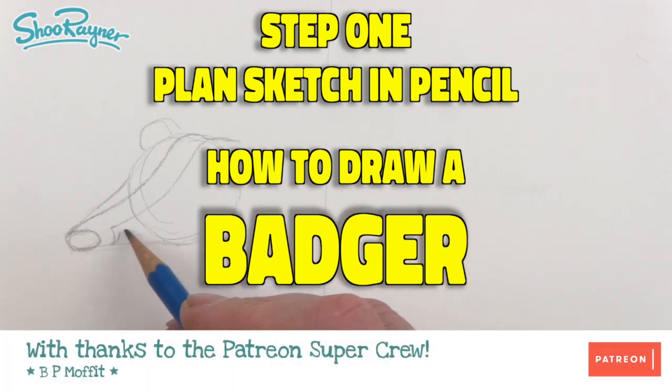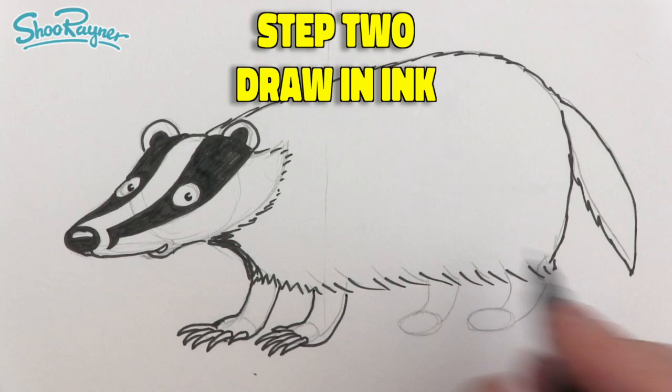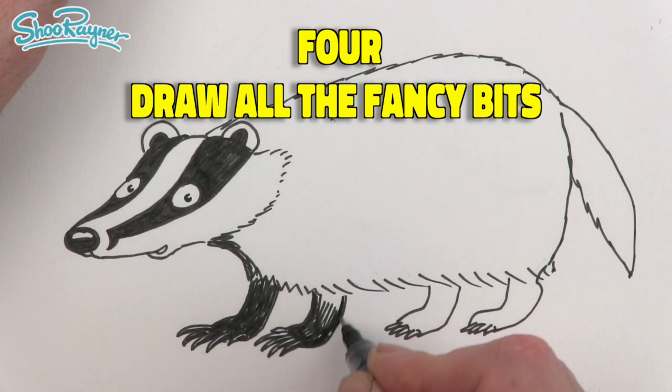Hey shooby-doodlers, how are you doing? In this step-by-step drawing, I'm going to show you how to sketch the basic shapes in pencil first, then show how to draw the badger in ink, and once the pencil has been rubbed out, we can draw in all the little fancy bits and shadows that make the drawing more real.